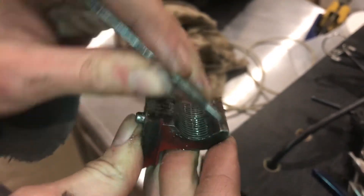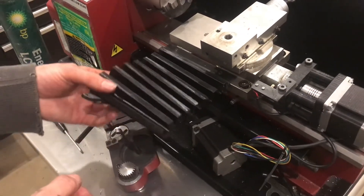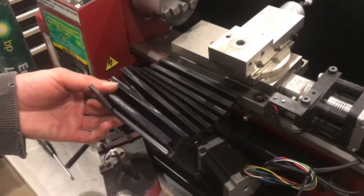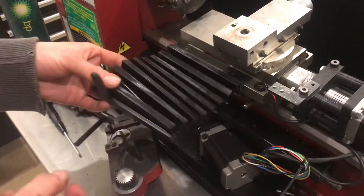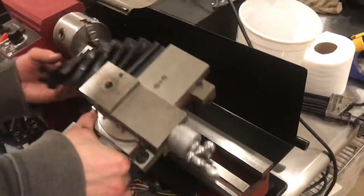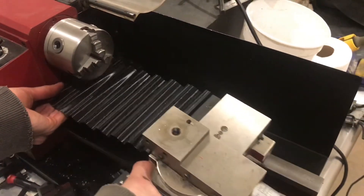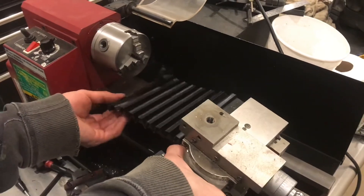Everything's coming right out. Now, since I'm going through all this work to clean out all the chips, I went ahead and made a rubber way cover that's going to keep the chips out. It'll sit approximately something like this, attach right there, and be able to grow and stretch as needed in order to cover up the ways while I'm going through the machine.